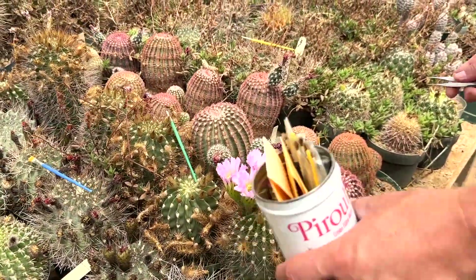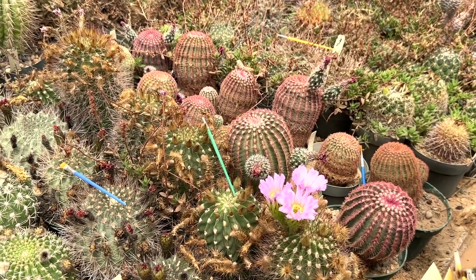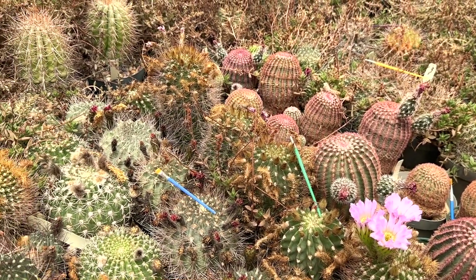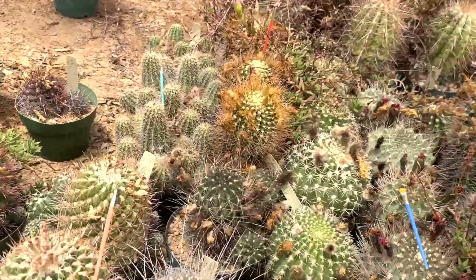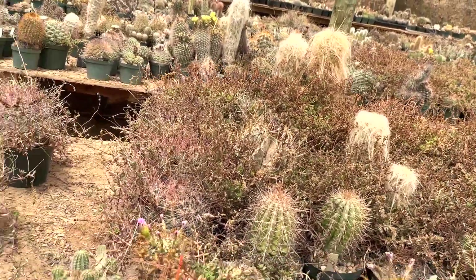Did those guys get this far, or did you do more, or did Rob work on this section? I think they stopped there, but this is looking better. Over there is on the docket next.